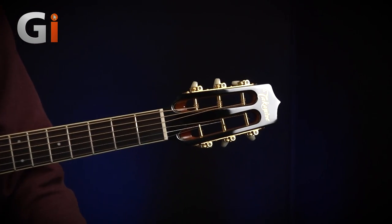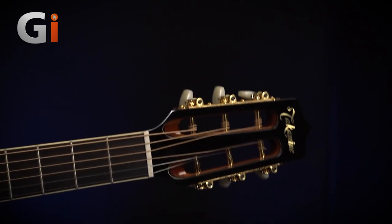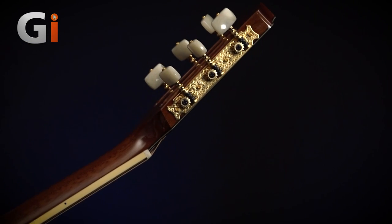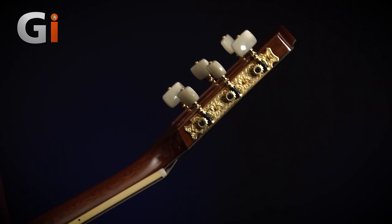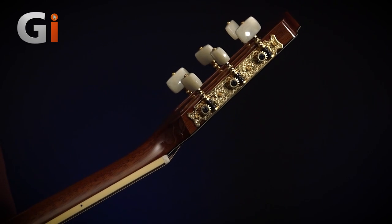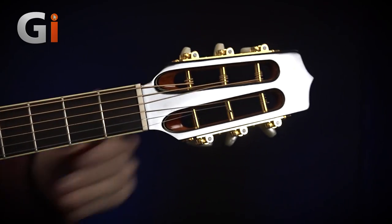Let's start with the headstock end of the guitar. We have a slotted headstock, so that means the strings go into the tuners like a sort of classical-style guitar. If I turn the guitar sideways, we can actually see these tuners with nice pearl machine heads and gold hardware. It looks fantastic — really lovely quality to the finish, and they feel great as well.